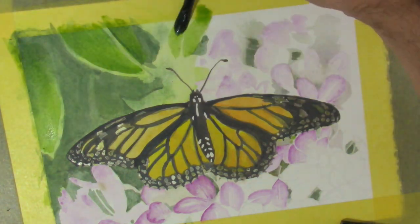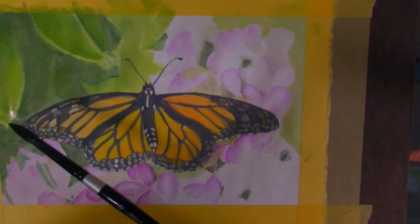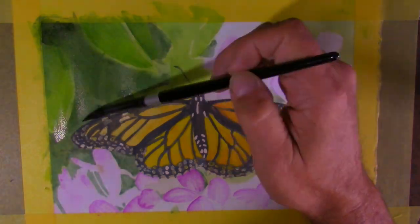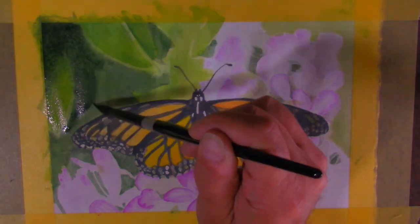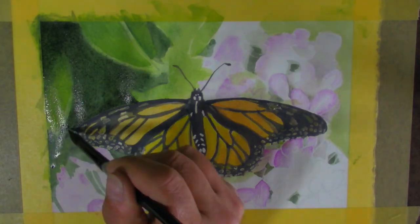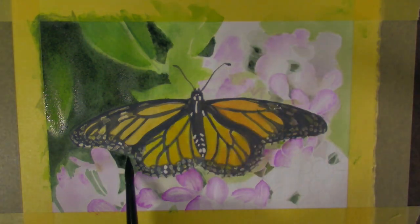Now I can glaze some lighter colors up over some of these leaves. If I had to do this again — which I'm sure I will, I'll be playing with this stuff more — I think I would treat it less like a watercolor. That was my failing on the background: way too wet, way too much water. I think I'd have better served myself going with a stronger mixture of inktense instead of water and painting more opaquely.